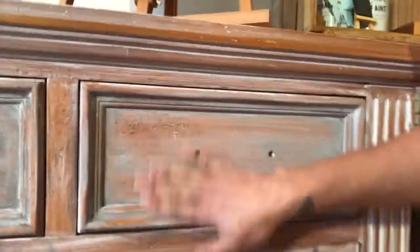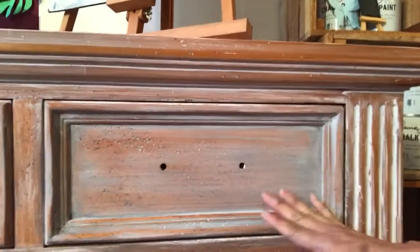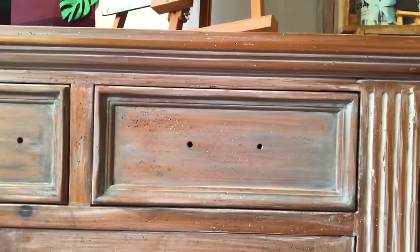It's a really pretty look. It's nice and dry now — I can put my hardware back in and it's going to be a really cool piece when I'm done. I will share a photo on my Instagram at vertigreenhome. Thanks for watching.